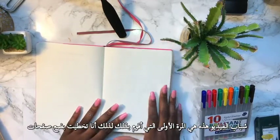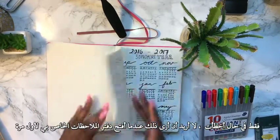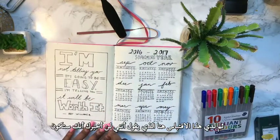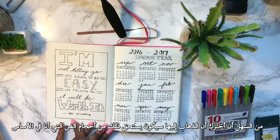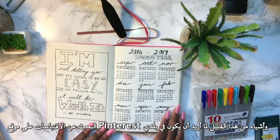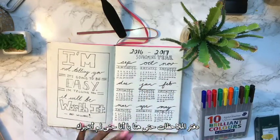I skipped a few pages just in case I messed up — I don't want to see mistakes when I first open my notebook. Then I have this quote that says, 'I'm not telling you it's going to be easy, I'm telling you it's going to be worth it,' from Art Williams. I basically look up quotes on Pinterest for what I want to include in my notebook.